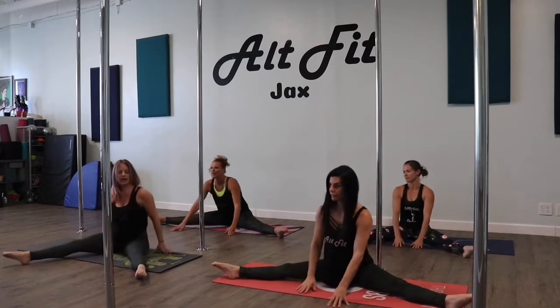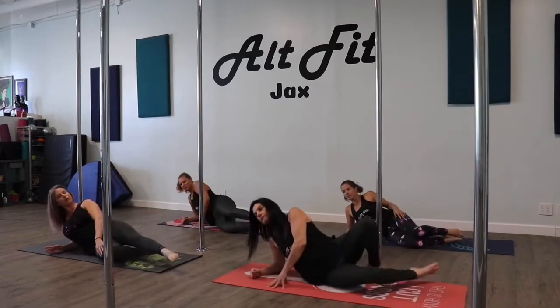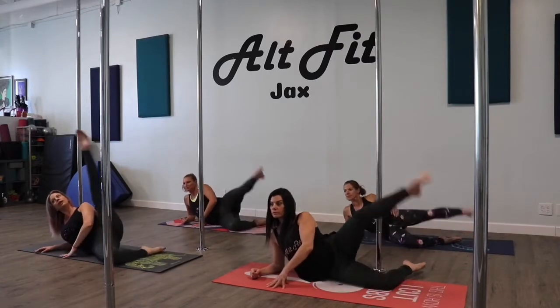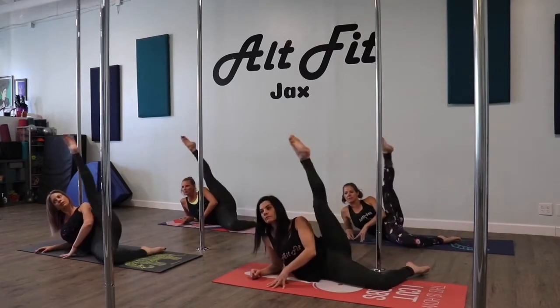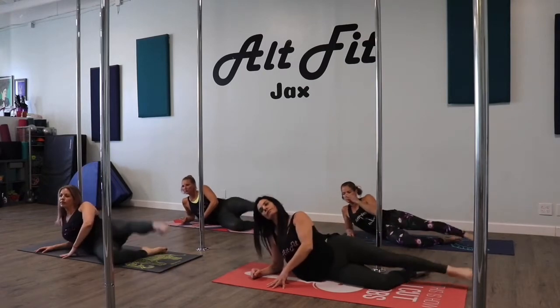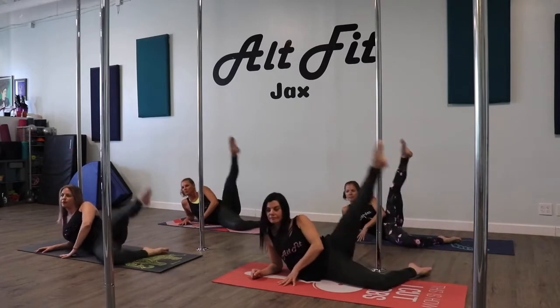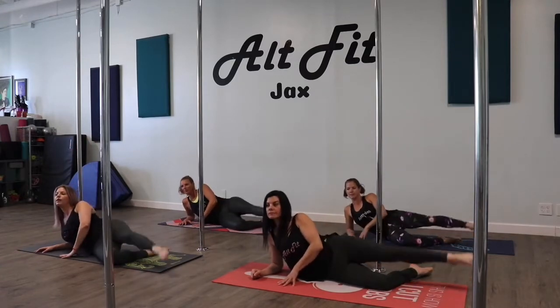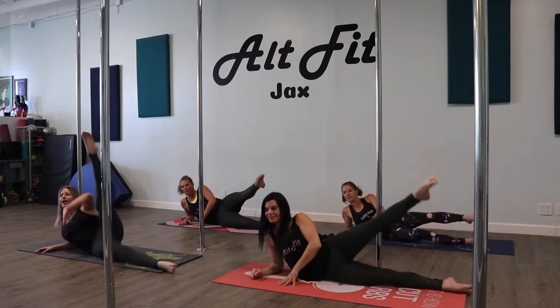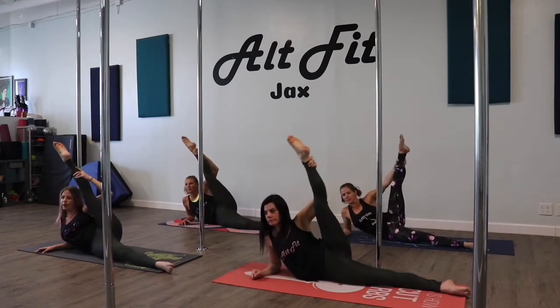We're going to take our right leg and put it over on the floor. Bend your bottom leg — little kicks here. Three more, and two. Good. Straighten that bottom leg. We're going to take our leg and flex and point. Flex and point.